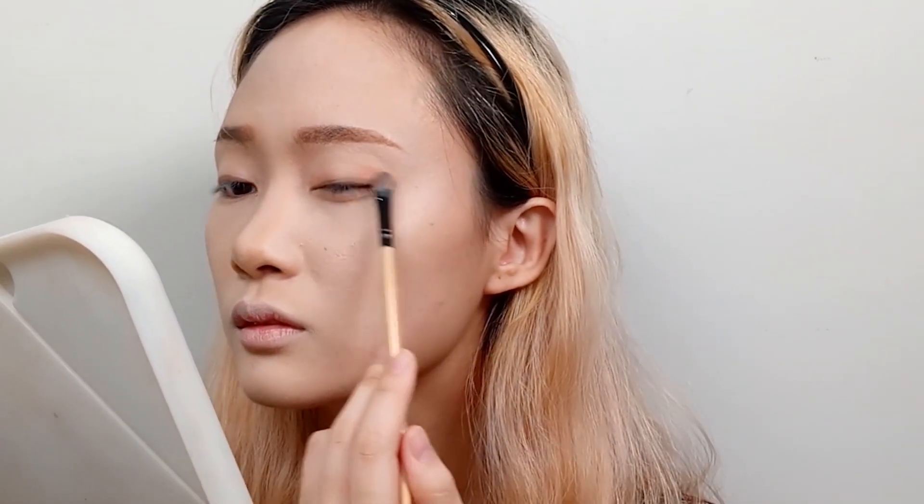Then we move on to the eyeshadow. Using the peach shade, I place it all over my lids, focusing on the edges and leaving the middle part quite bare. I then place a light nude shade on the top of my lids, right above where my pupil is placed. This, for me, gives a brighter and larger look. It also emphasizes my monolid better, since Hokusai, in my opinion, has monolids. If you look closely, you would see that compared to other characters, she has much sharper eyes, so I tried to emulate that as much as possible.